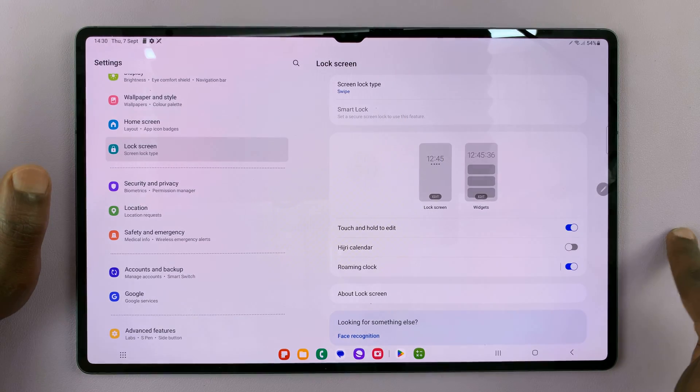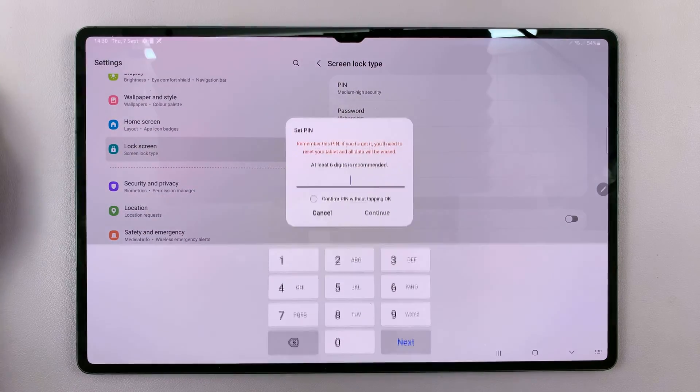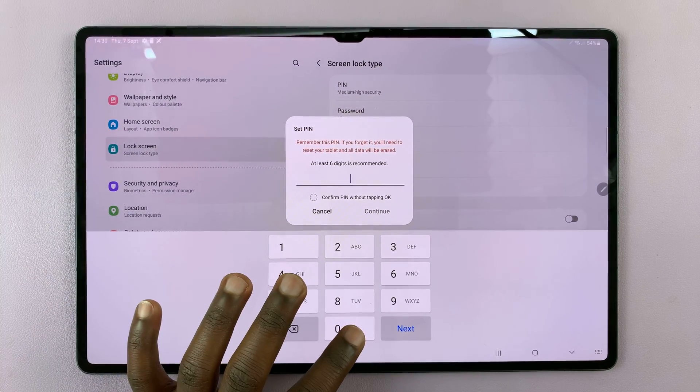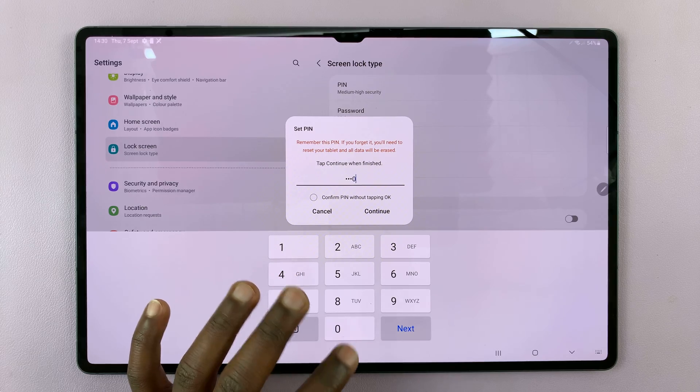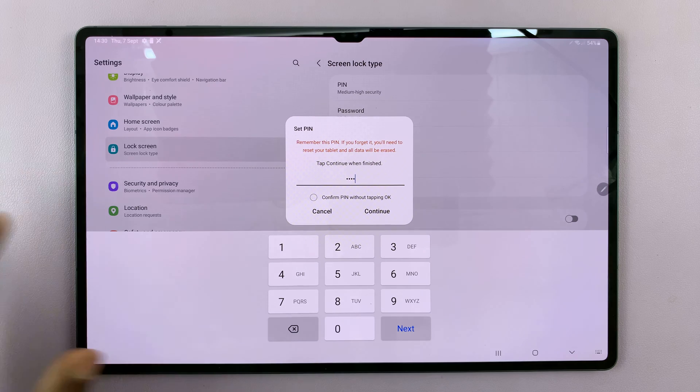If you have nothing locking your screen, it's going to be Swipe. So tap on that, and then choose Pin. Then enter the pin you want to be using. Of course, you might want to put something different — something people cannot easily guess.